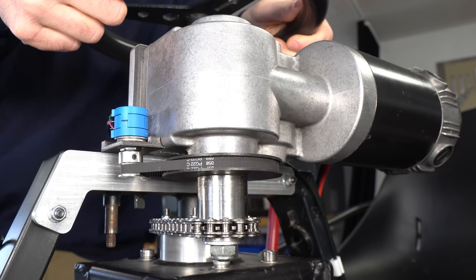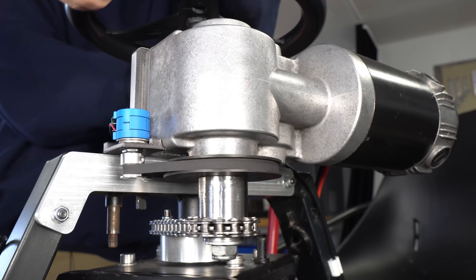The steering motor is from a power wheelchair, and I'm using a 10-turn potentiometer for position feedback.